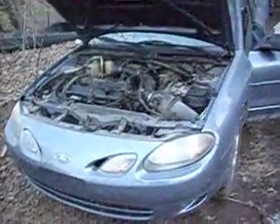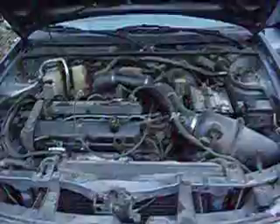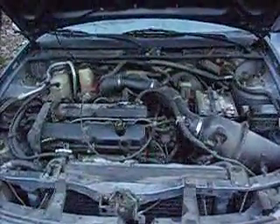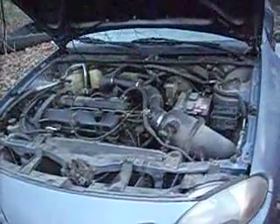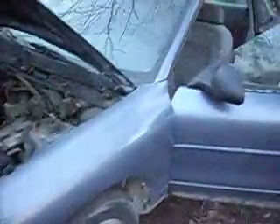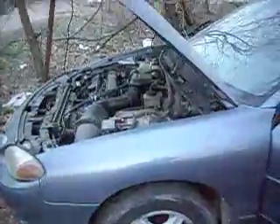99 Ford Escort ZX2, belonged to a friend of mine. He was driving it to Harrison, Arkansas for a funeral, and on the way back it started making engine noise, losing power, check engine light came on. They stopped — it was really low on oil, they put oil in it — and babied it on the way home, called me. It's got a very noticeable miss.